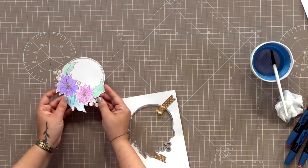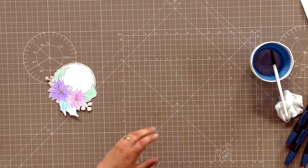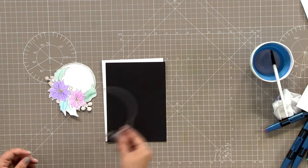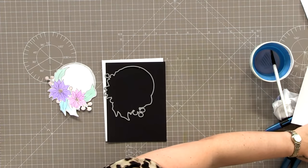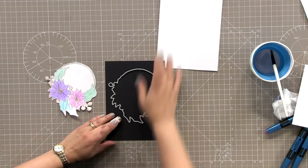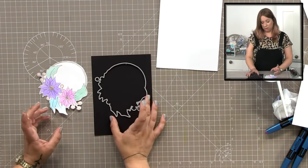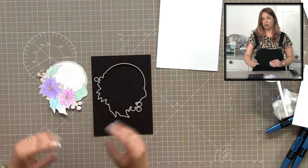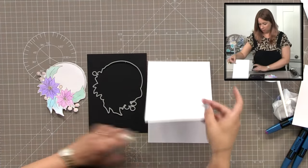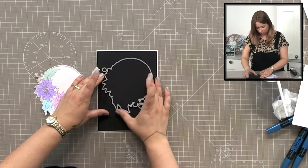You can use that as a topper straight on your cards, but I'm conscious that when people make Christmas cards a lot of the time we post them. The thicker your card, the more expensive it is - it might not fit as a standard letter. So what I'm going to do is show you how to use the die but still create a one-layer looking card that doesn't add any weight or extra depth. Think about where you want this positioned on your card when you put it together.